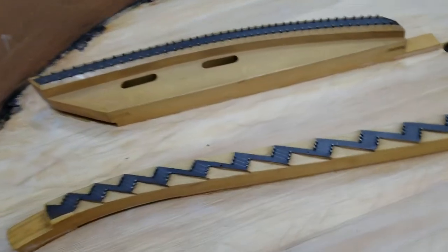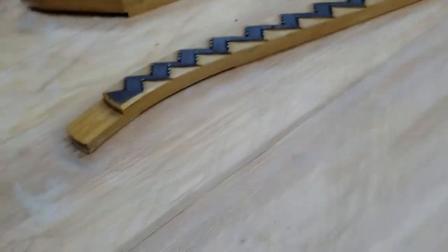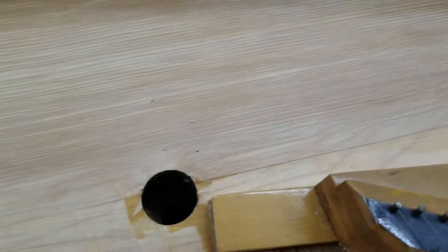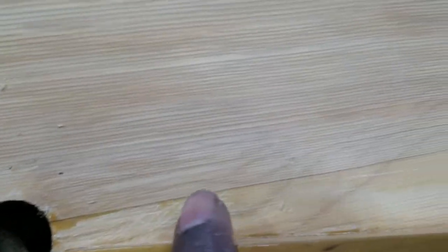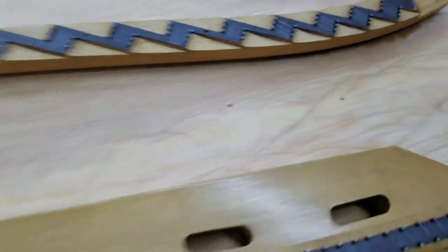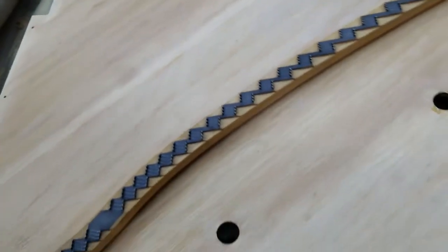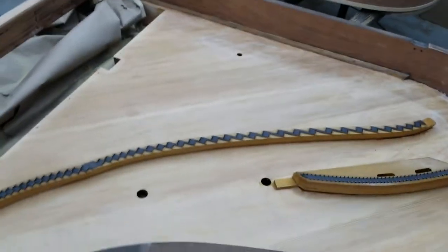Next step is drying it out and dealing with any cracks that show up. Right now I'm seeing something here, also right here, and another spot right in here — so those are the three main spots, toward the back of the board.